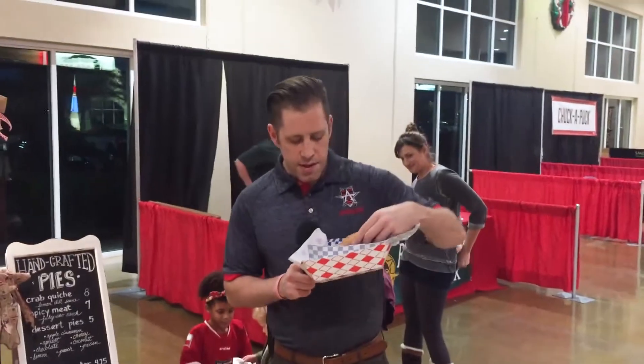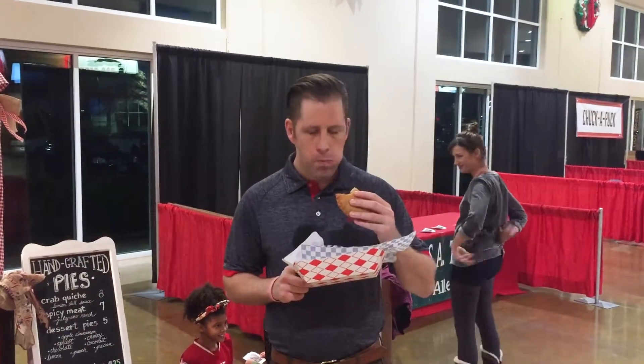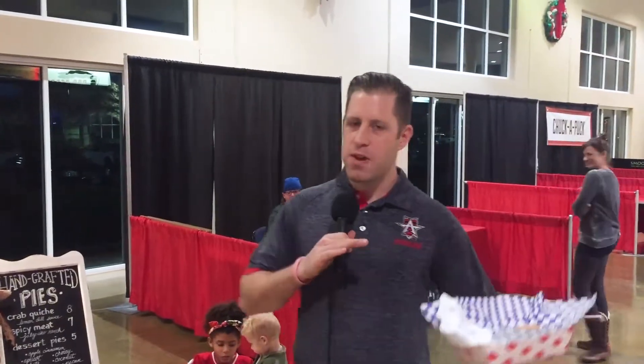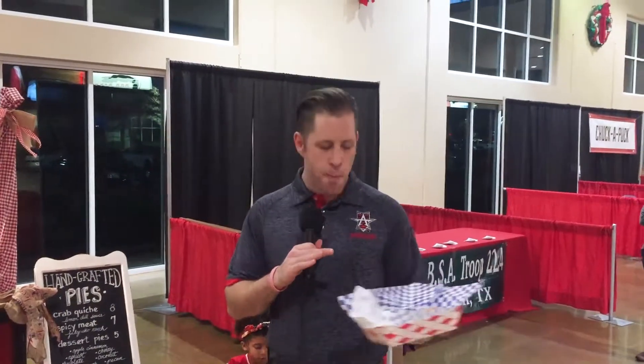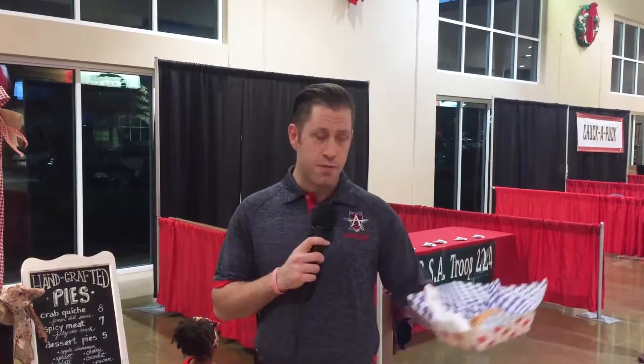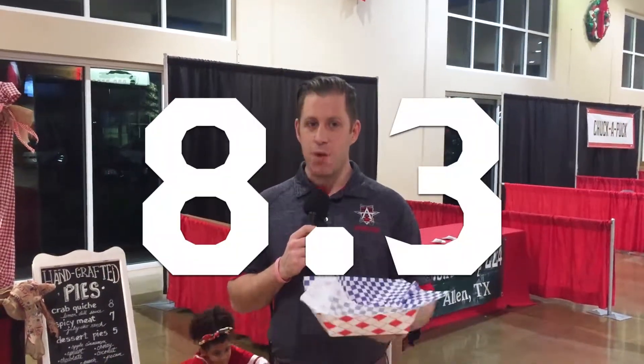Here we go — one bite, that's the rule, and I'm going to give you my review. I've got to tell you, I've never had a crab quiche pie before, so I don't really know what to compare it to. I also feel a lot of pressure to rate this one right because I feel like all my future ratings are going to be based on this one. But that's really good. If you haven't tried this, I'm giving it 8.3 — 8.3, the inaugural food review, one bite. That's how it goes.